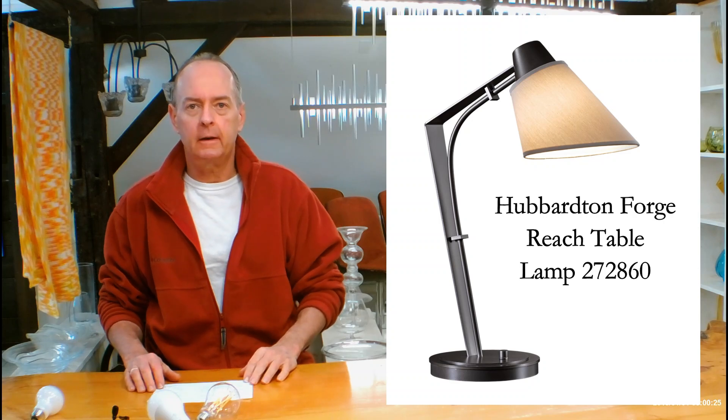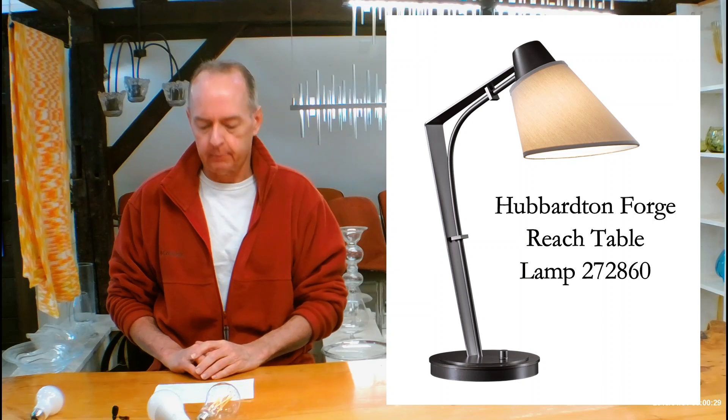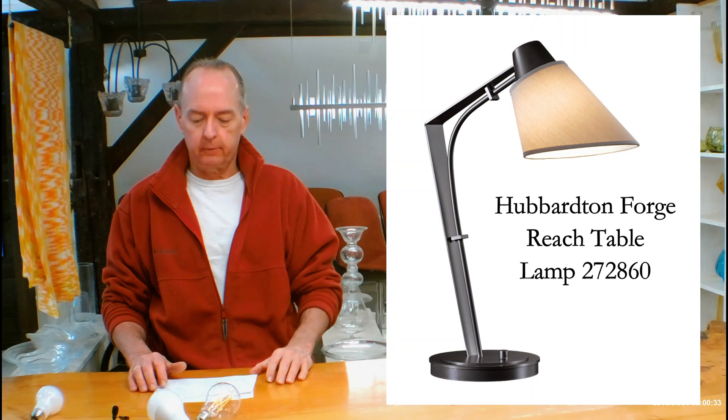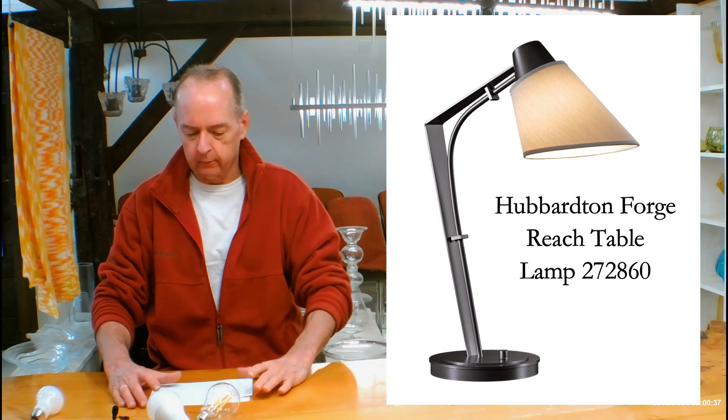Hi, I'm Christopher Dunnigan. This is HandmadeInVermont.com and today we're talking about the Hubberton Forge Reach Table Lamp. This is the 27-28-60. It's also available as a floor lamp — the 23-28-60. Check that out too because they go well together.